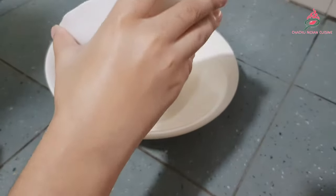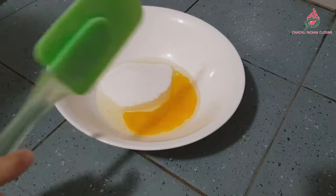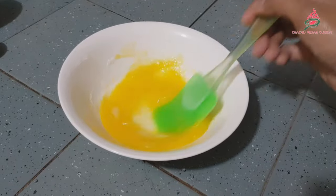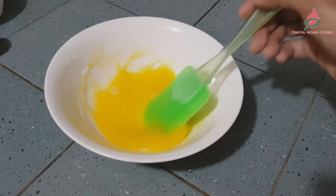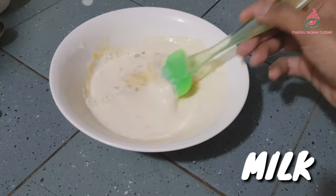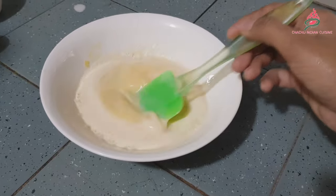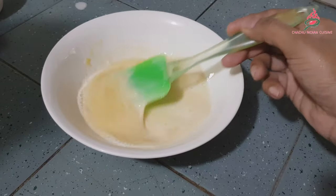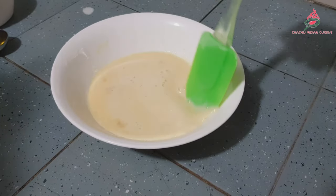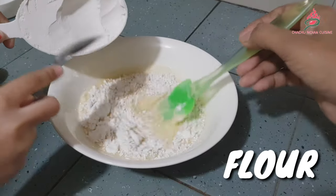First, put egg and sugar in a bowl and mix them well together with milk. Then combine flour, baking powder, olive oil, and vanilla extract in a bowl.